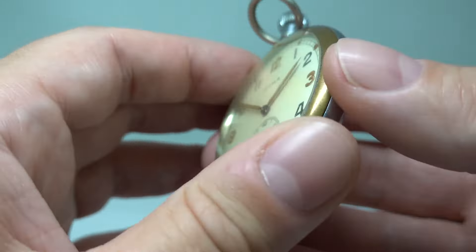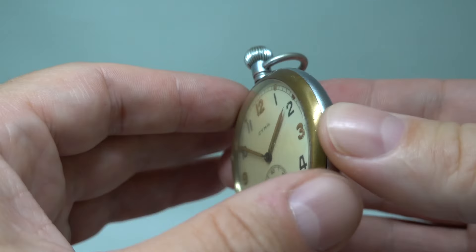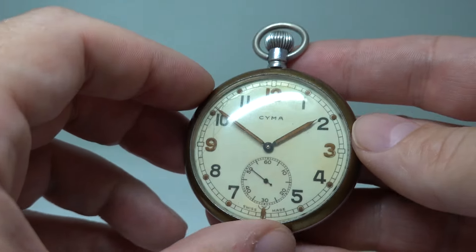This has what looks like a brass bezel, though there are places where it's not brass, and you can see that the plexiglass has yellowed.